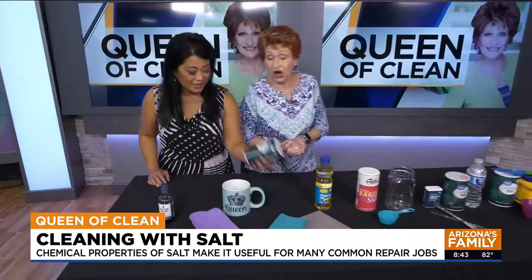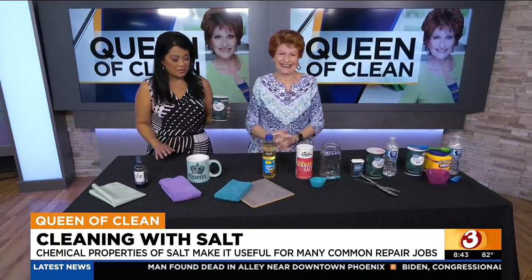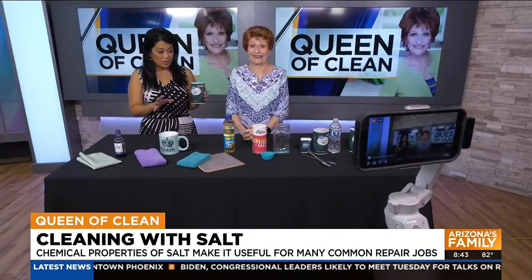I'm going to get my salt and put it in all my cleaning supplies now. Table salt — 100% natural and it works. All impressed with all these ways you can clean things with salt! We always appreciate it, Queen of Clean. Go to our Facebook page, AZ Family — the Queen will be answering your cleaning questions live on Facebook.